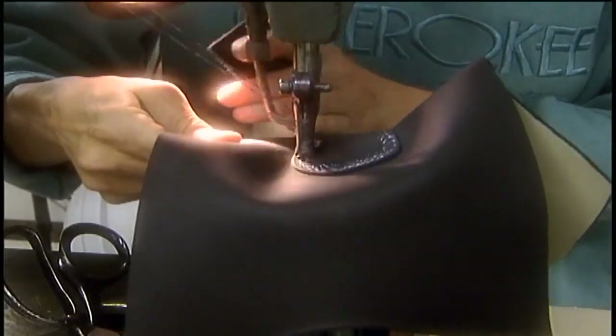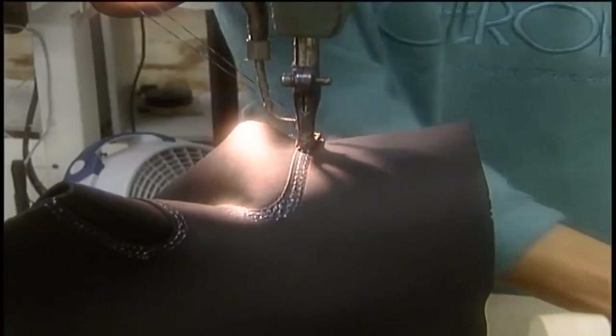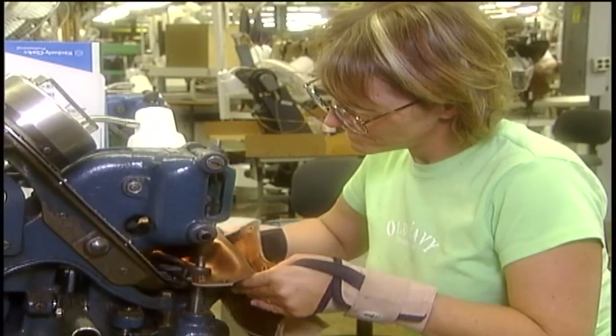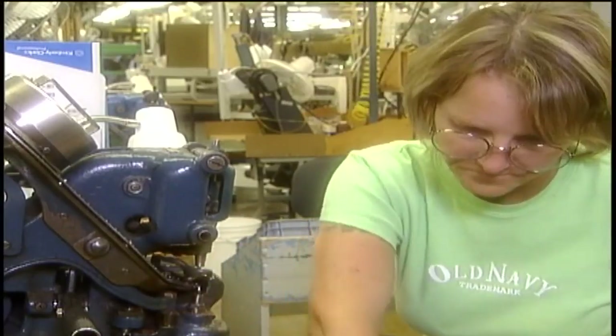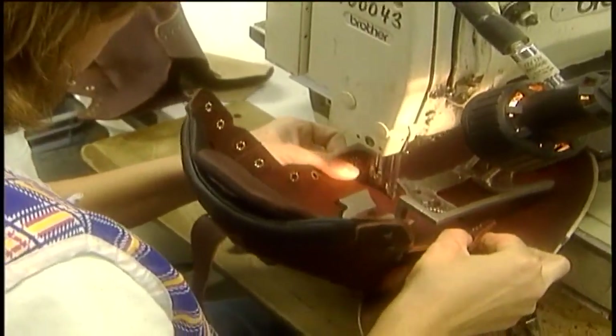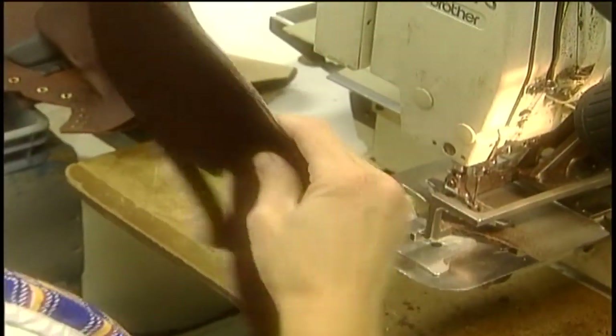Stitching is very free-form handwork that takes a great deal of eye-hand coordination. We assemble the gusset and attach the eyelets. And finally, we attach the gusset and vamp — this is called gusset stitching. And then your Red Wing is ready for lasting.